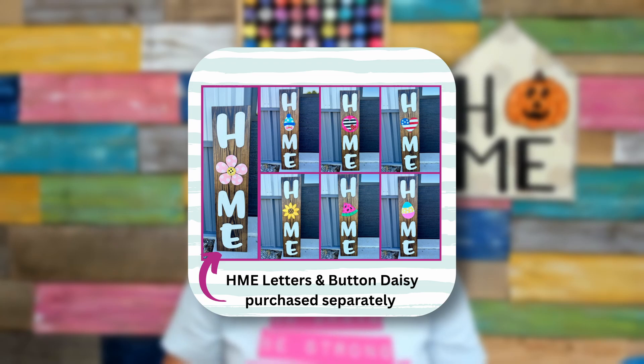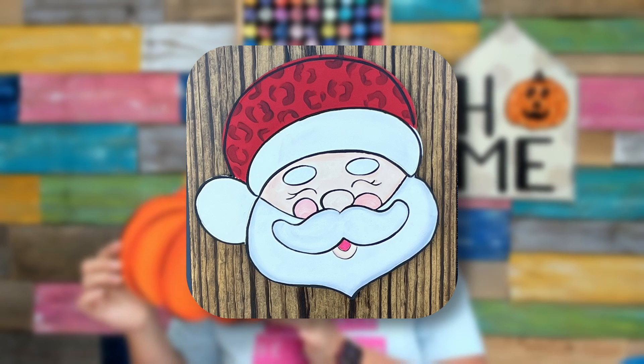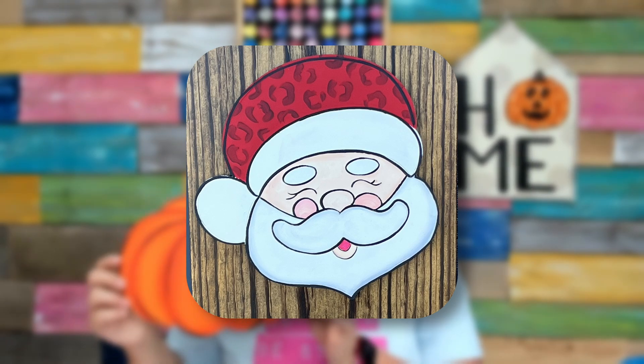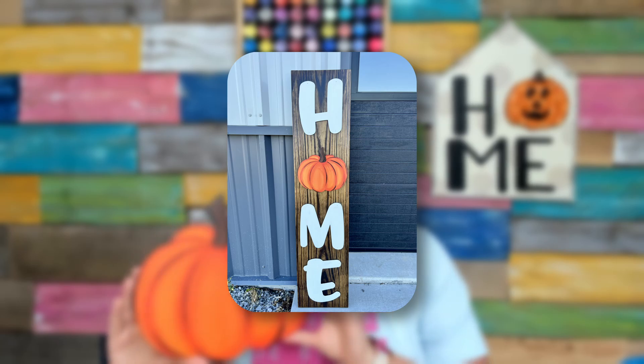Then you're going to grab the letters that we sell in our shop, and you can even grab more attachments that are 12 inches, which are going to perfectly fit right on your little home porch leaner. You can put a cute little pumpkin on in place of the O on your porch leaner.